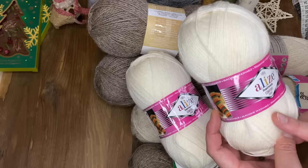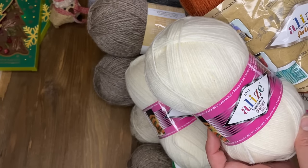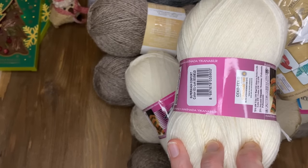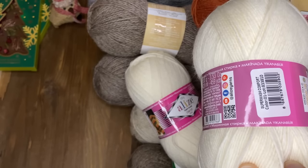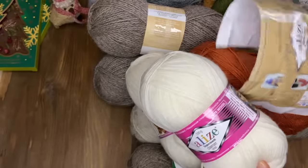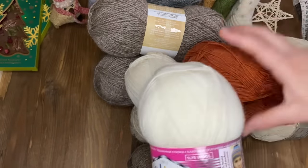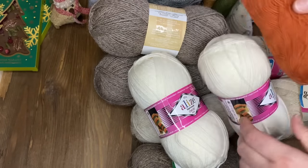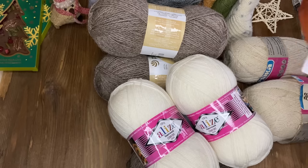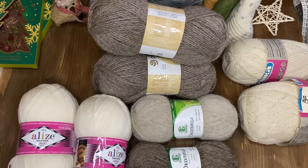Вот такие ниточки – «Ализе Супервош Комфорт Сокс». Они по составу и по характеристикам такие же, как «Артисан»: 75% шерсти, 25% полиамида, 420 метров. Один в один по составу, не знаю, почему у них разные названия. Эти как-то попружинистей, а эти вот более плотные. Свяжу также две пары беленьких носочков. Я уже присмотрела себе новые мастер-классы. Так что буду вязать всю зиму, наверное, до весны, а может быть, и летом.